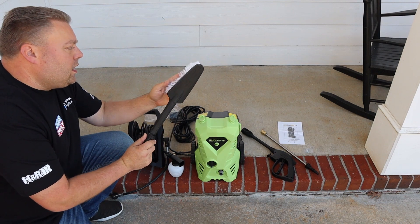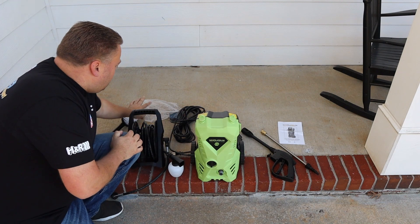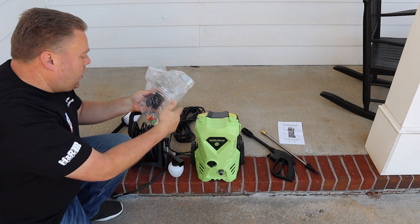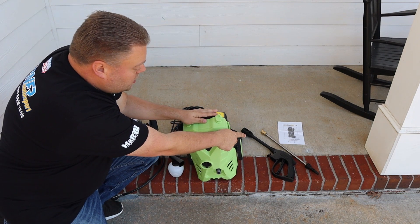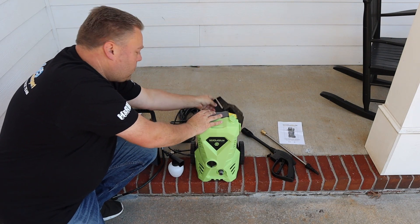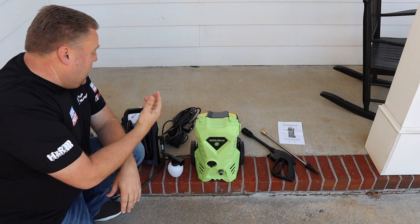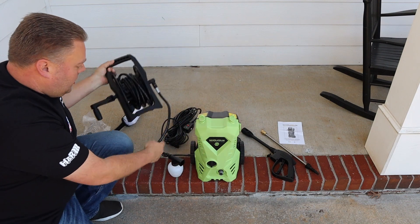It does come with a brush attachment as well. I would use this on wheels — it's kind of soft, I'd still be reluctant to use it on paint. You've got your 40, 25, 15, and zero degree tips, and a little holder to put on for the gun. The gun has a metal extension on it. It comes with screws to attach the extension cord holder on the back. The extension cord looks pretty long and nice — it's got a GFCI, unlike the last Amazon one which was a 20-foot cord with no GFCI.